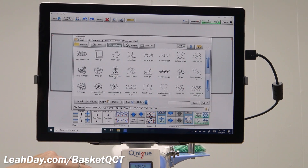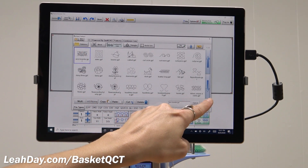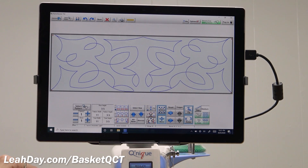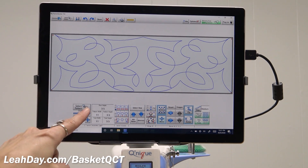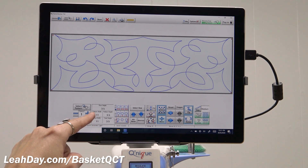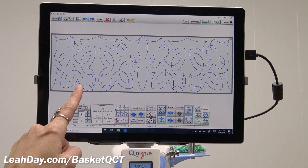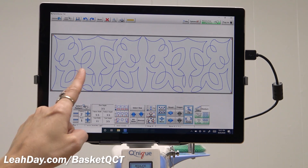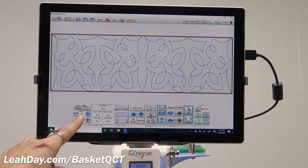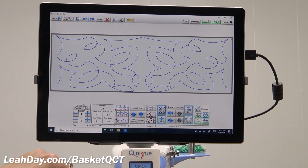Now I'm going to tap on select pattern — this very first pattern is the arcs border, right there — and I'm going to tap open. That is one pattern placed in that space and it looks pretty good. I like to quilt a little more densely though, roughly on a half to quarter inch scale on this quilt, so I'm going to do two. I hit the plus button so I have two patterns now, and I really like that. You can always dial back down to just one if you want less quilting. I'm going to set that to two.